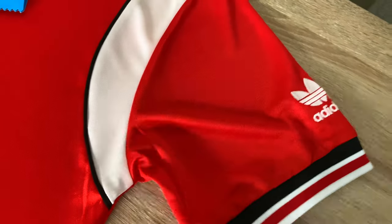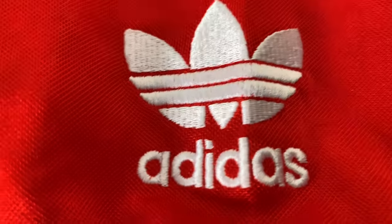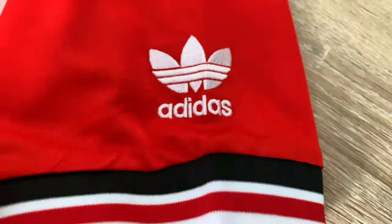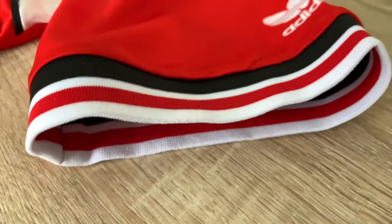I'm going to show you the sleeve detail. The Adidas trefoil is embroidered and stitched. It looks good but it's not quite as accurate — it should be flocked, but like I said it gives it a more modern look even though it's a retro shirt.